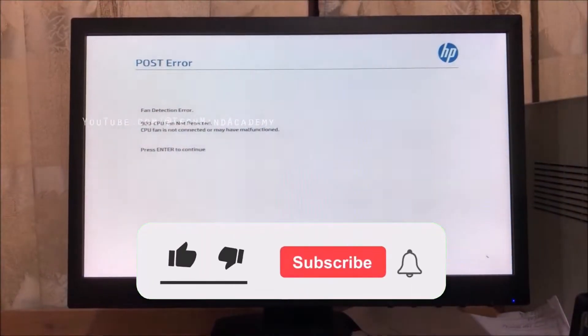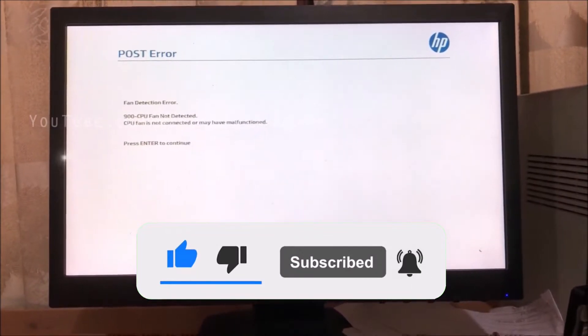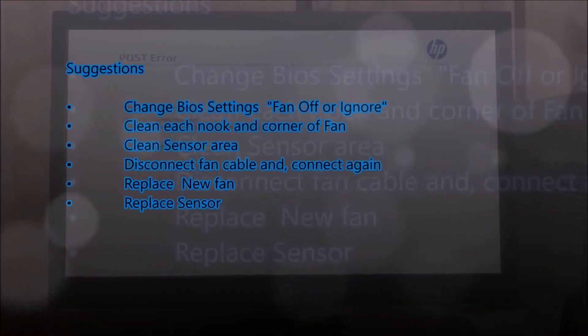In this video I hope to give you a solution for the fan detection error: 900 CPU fan not detected. CPU fan is not connected or may have a malfunction. Press enter to continue.